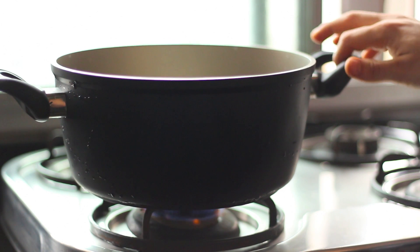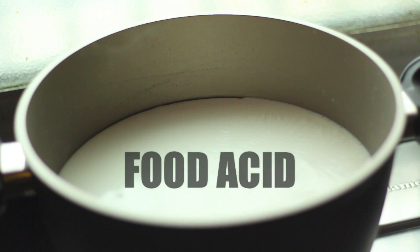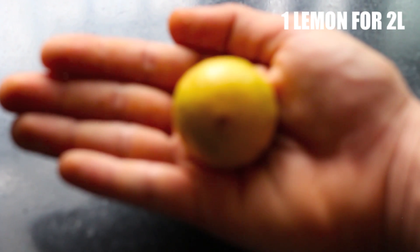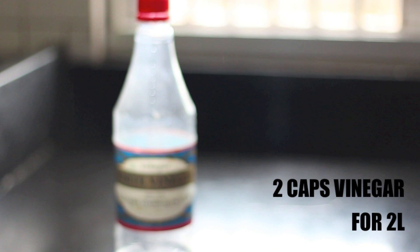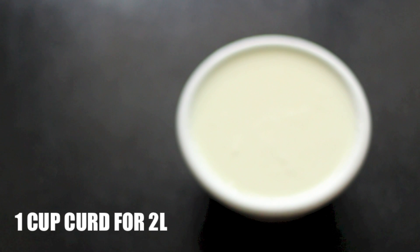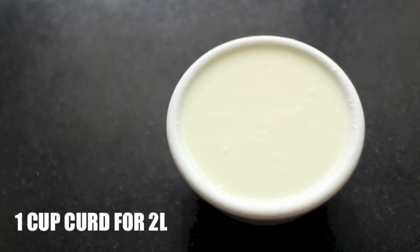First things first: super high flame. Get your container on a high flame and bring the milk to a boil. Once the milk is nice and hot, the recipe can go one of four ways. Our job is to separate the solid part from the whey using a food acid. Option one: the juice of one entire lemon — one lemon for about two litres. Option two: regular kitchen vinegar — about two caps for two litres. Option three: homemade yogurt or curd — one cup for two litres.